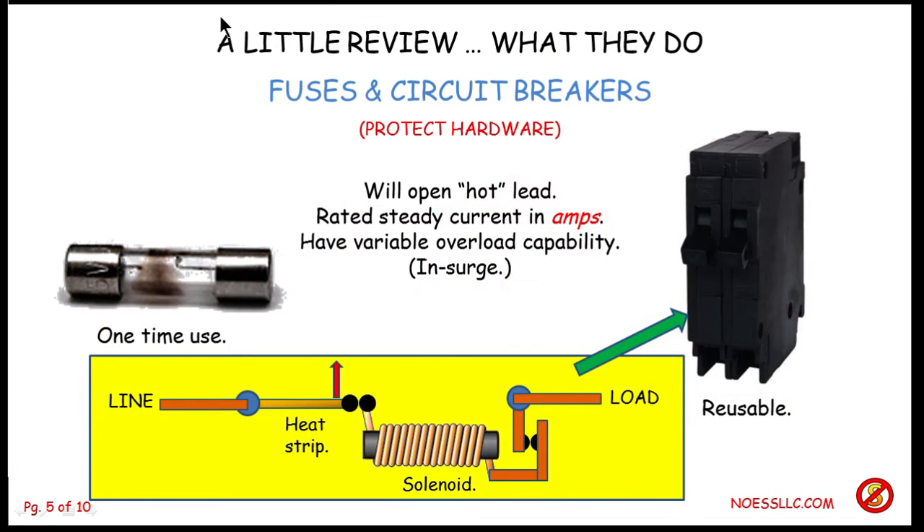First one is fuses and circuit breakers — a little bit of review. Most people know what these do; specifically they protect hardware. This is a very old kind of automotive fuse, you still see a few of these around. It's easy to see how these things work because they have a glass tube with a little piece of wire in it, and the wire will melt when more amperage or current flows through them than the thing can handle. So they burn open — you can use them one time. Basically, they open the hot lead, the power lead. This over here is a circuit breaker, which is reusable.